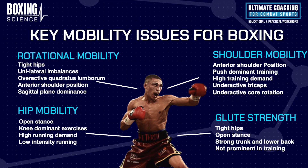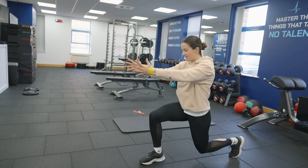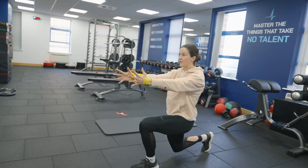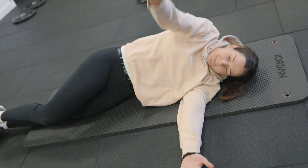These four key areas we need to start integrating into a program, and the best way to do this is in the warm-up — having a structured warm-up every single session, whether that's strength and conditioning, high intensity conditioning and running, active recovery, or even boxing training. At Boxing Science we have a warm-up on the wall in the gym that the boxers perform every single session because it works on these four key areas.